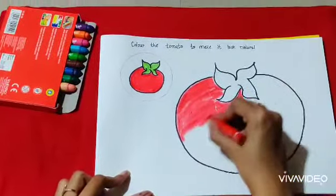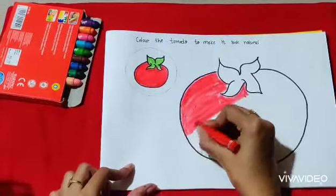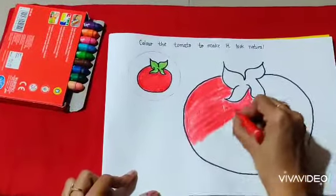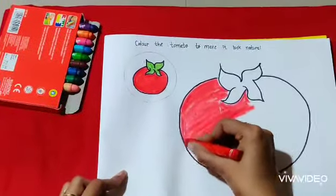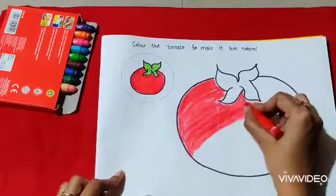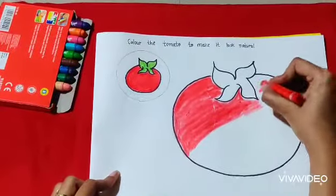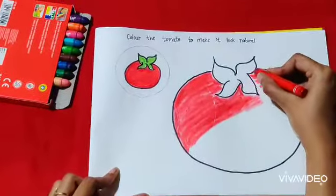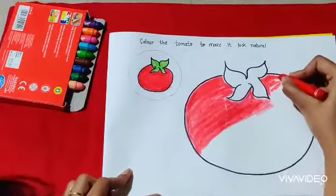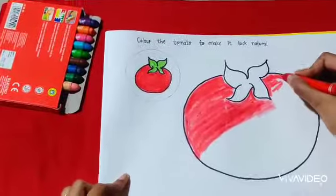The tomato is of which color? Yes, it is red in color. While coloring, the color should not go out. You will color the tomato very nicely — it should look beautiful and yummy. Let us sing the rhyme one more time.